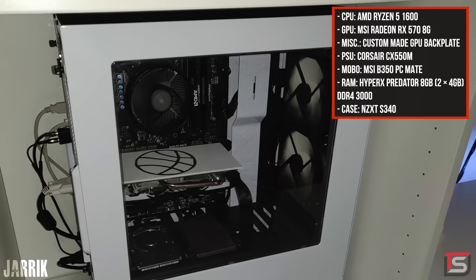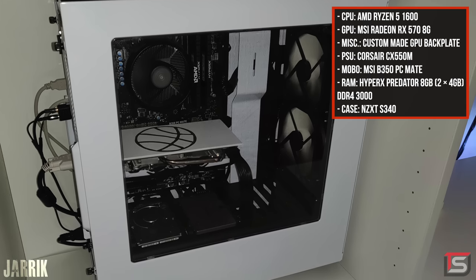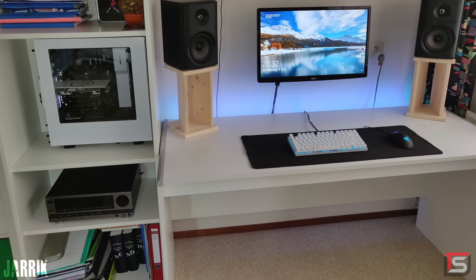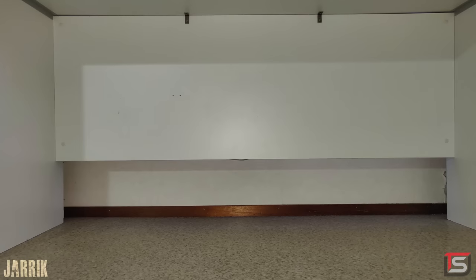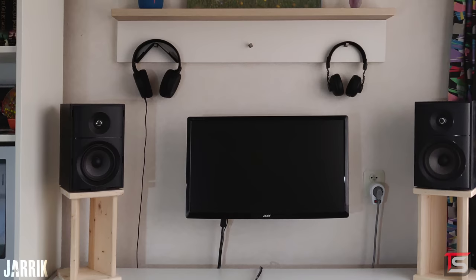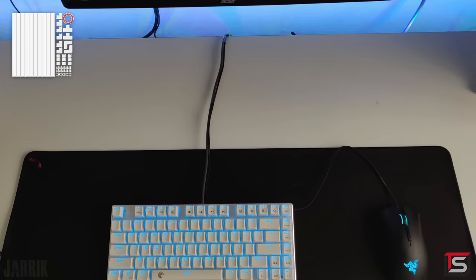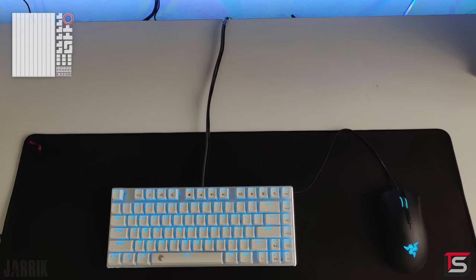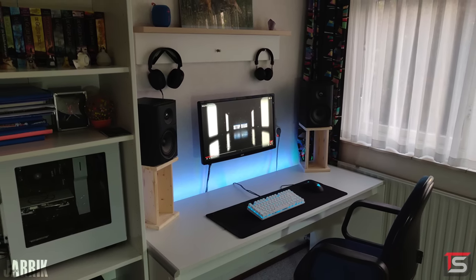Putting the PC in that bookshelf is a clever idea since there's no desk space, but at the same time it feels like the PC is being starved of fresh air, which can lead to overheating or really high temps. A simple fix would be to remove the top shelf to give the PC more room to breathe — right now it looks pretty suffocated. There are no complaints on cable management, but if you want to hide the monitor cable or outlet wire, you can use a wall raceway. You could even put a wall raceway over the keyboard and mouse wire to cover it completely. Thank you Jarek for entering.